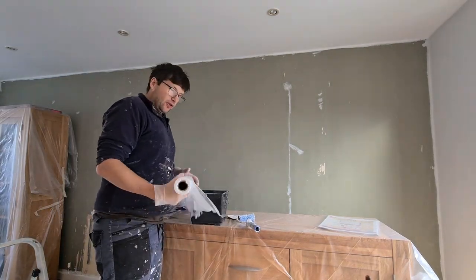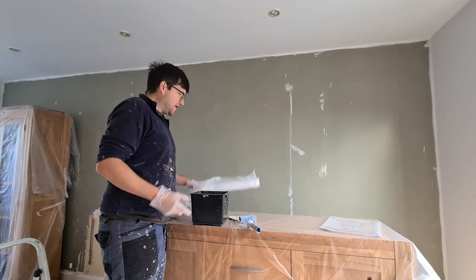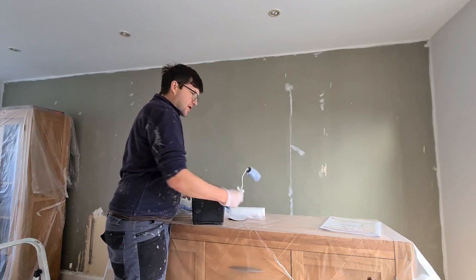Okay guys, hope you're all doing well. It's Handy here of ASM Property Services, here for another tutorial video. Very simple video today — we have a paint scuttle, and this is a small paint scuttle.